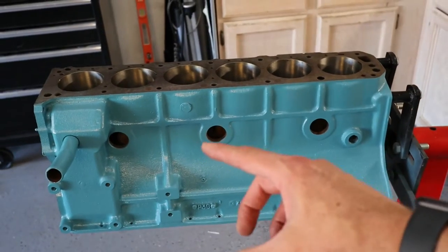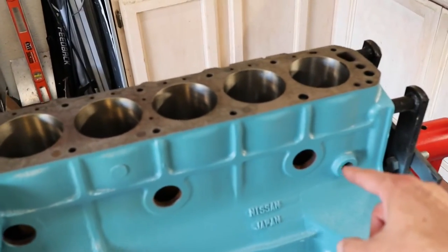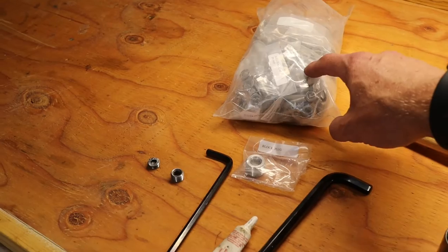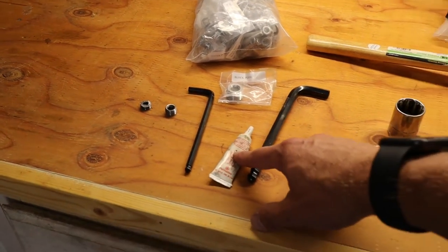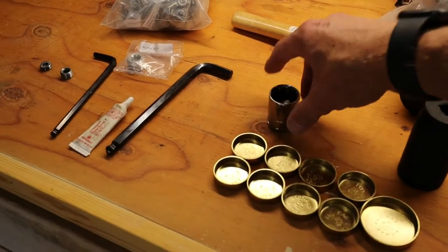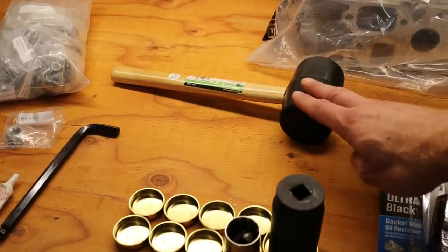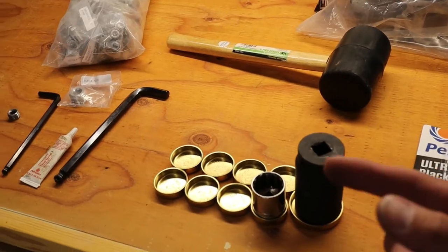We're going to start by sealing the block up, putting in the core plugs and the block plug. At the bench we have our oil galley plugs from the stainless steel bolt kit, our block plug, and we're going to use some high temperature thread sealant. Both of those are allen key fittings. For the core plugs we're going to use sockets that fit roughly the same size, hammer those in, and seal them with Permatex Ultra Black sealant.